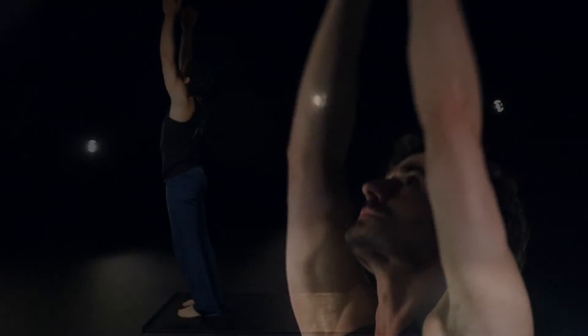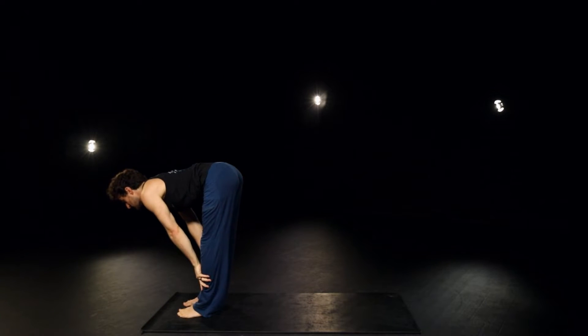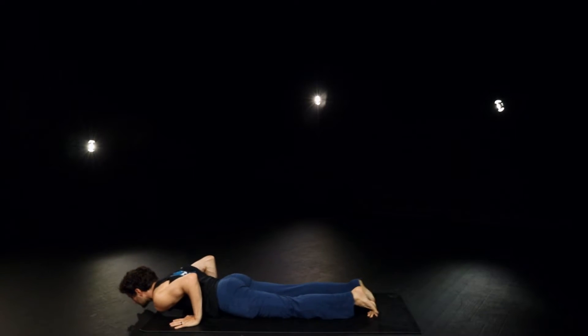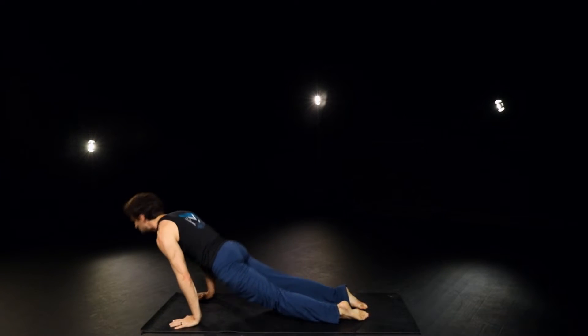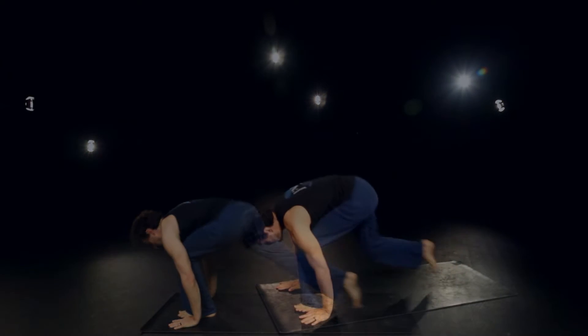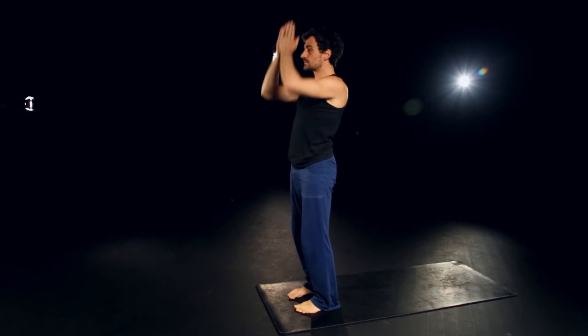Inhale up. Exhale, down. Inhale, halfway up. Exhale, plant the hands. Left foot, head all the way back down to chaturanga. Inhale through and up. Exhale, back downward dog. Inhale, left foot forward. Exhale, right to meet it. Inhale, rolling up and reach. Exhale, heart center.